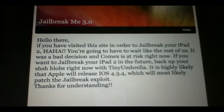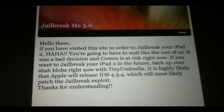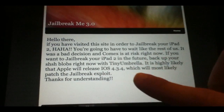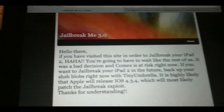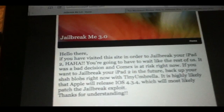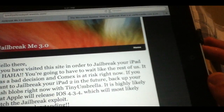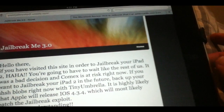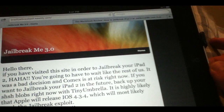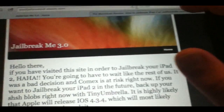It says: if you had visited this site in order to jailbreak your iPad, you're going to have to wait for the official release. So basically this is Comex saying you're going to have to wait for the official release — this site does not actually work. But I'm going to show you links I got from jailbreakzone.com; thanks to them. I might take the links down if the sites go down or if this unofficial jailbreak stops working.